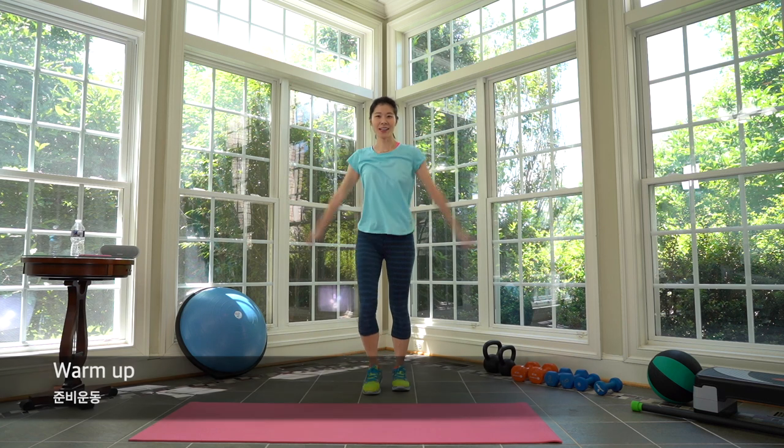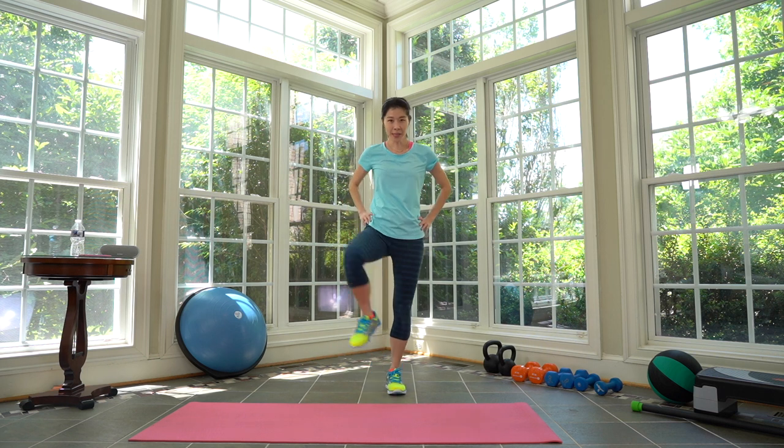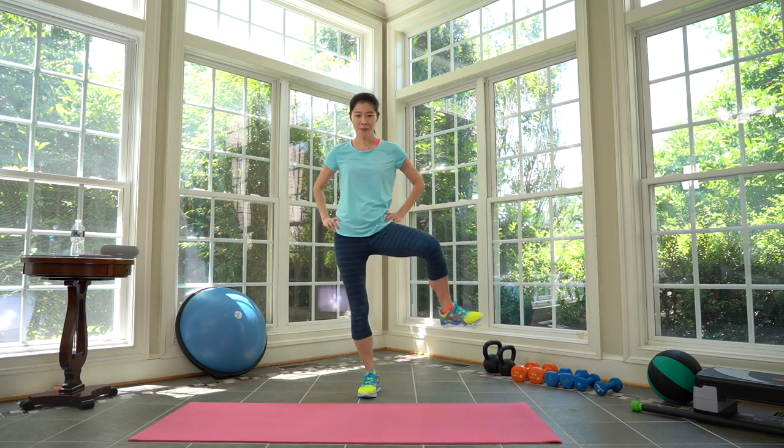Big arm circles — stretch it out. Now the other way. Three, two, and one. Now let's open our hips first. Three, two, and one. Switch to the other side. Three, two, and one.